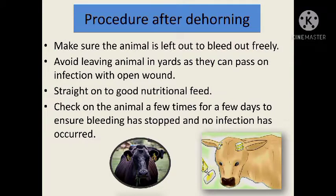Turkhan will discuss the next slide. So, the procedure after dehorning: make sure the animal is left out to bleed freely.